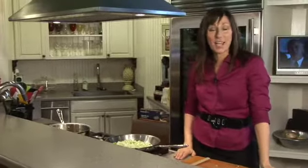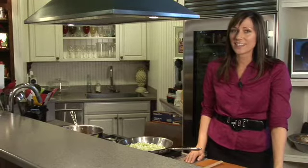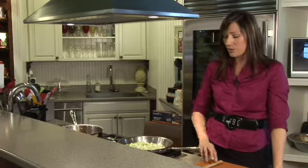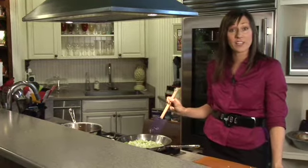Hi, I'm Melissa Kendall and I'm here at Blackberry Rose, a place where I teach healthy cooking classes, to show you how to make a really fabulous, healthy meal for yourself and your kids.